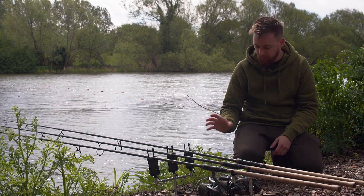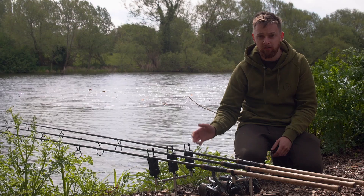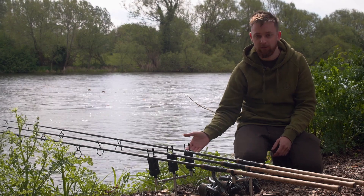In terms of features, these alarms are packed with them. You've got an LED either side of the rod so you can see it at whichever angle you are. The LEDs are actually changeable in colour as well and there's six colours to choose from, so you don't have to buy a specific colour head if you want, say, a blue one for example.